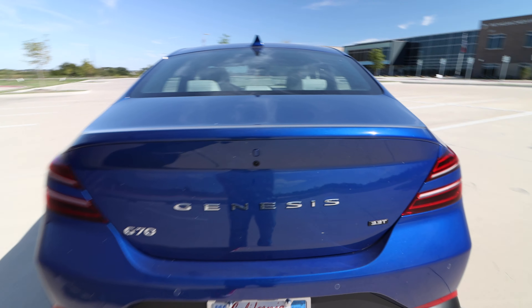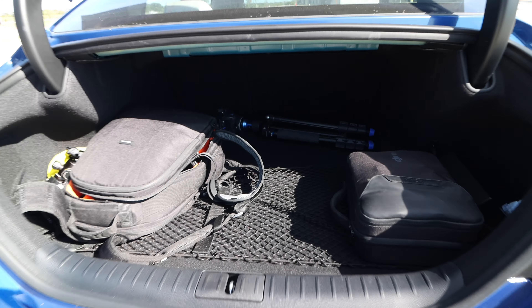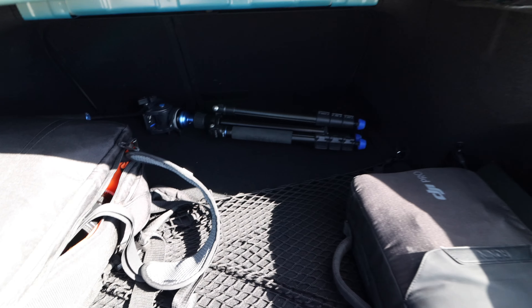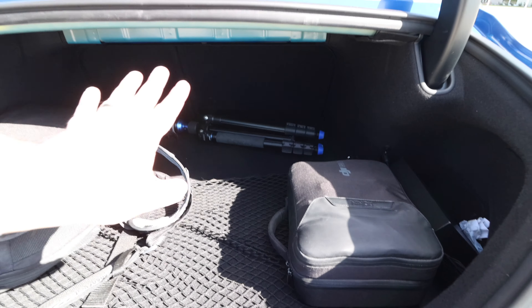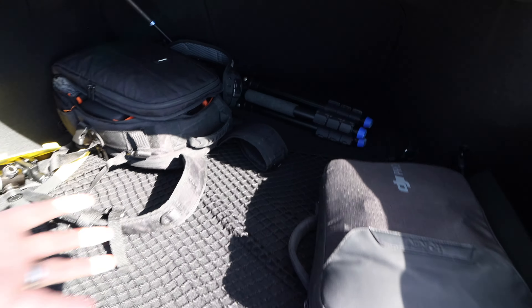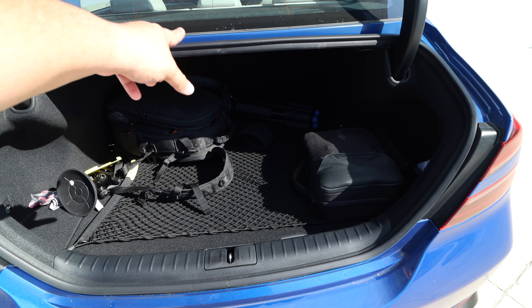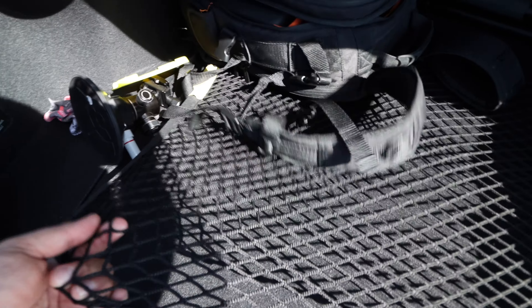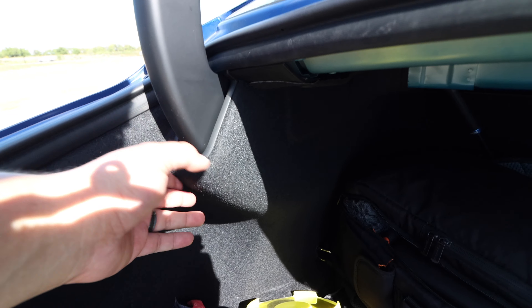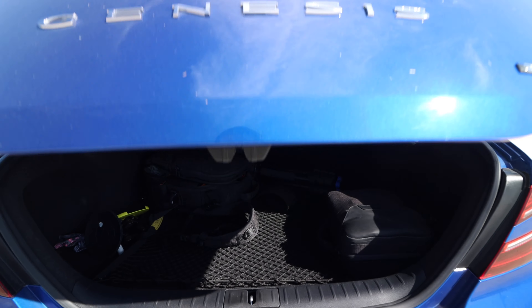Taking a look at the trunk area — if we get close enough with the key fob without touching it, it's programmed to automatically open up, which has been great when I had all my camera gear in my hands. We get in and there's a decent amount of space and good depth going back toward the seat, but as far as height there's not much. With sedans, this is always the dilemma — it doesn't allow you to have a big box. It does have nice netting which covers the hinge. Overall I'm pretty impressed with the size — it fit everything we needed for the week.